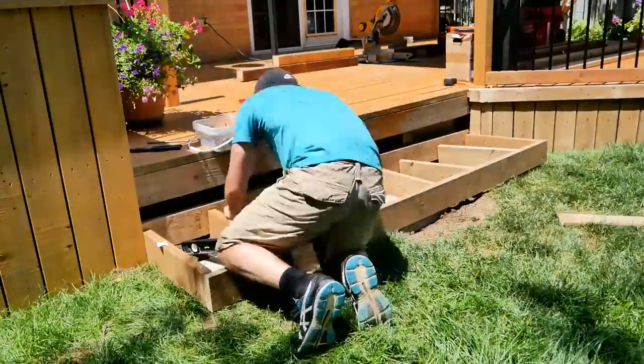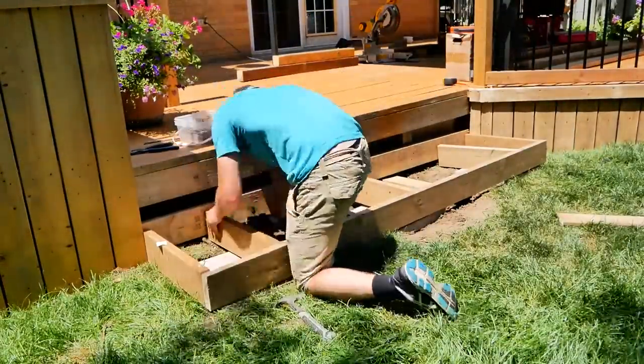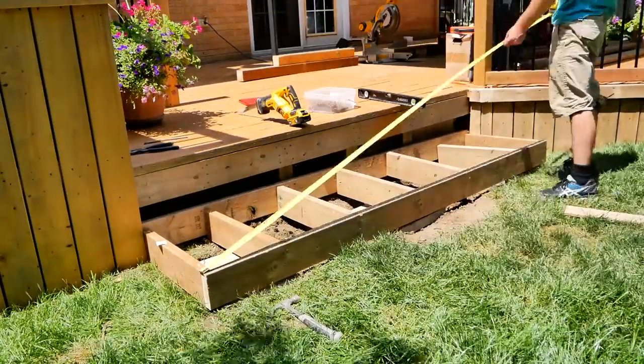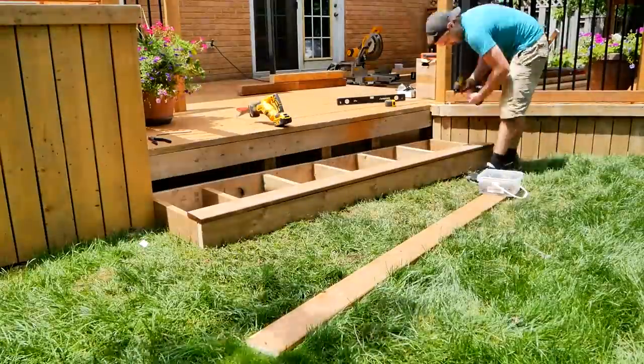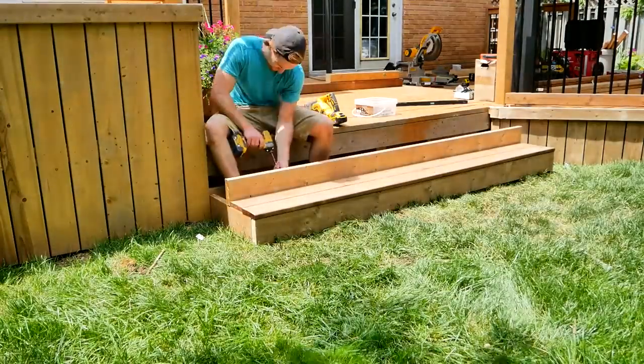Then I added a new stair. The old one was just really sad and there was no chance of keeping it. So I leveled the ground, put in some patio stones and had this just kind of float on it. Then took some new deck boards and added two steps in total.